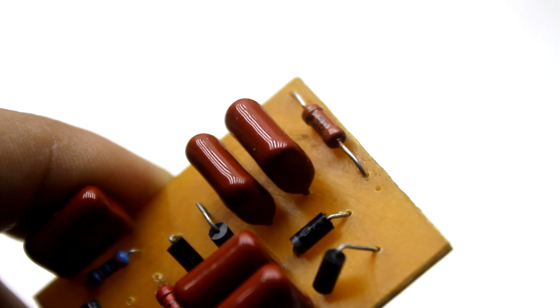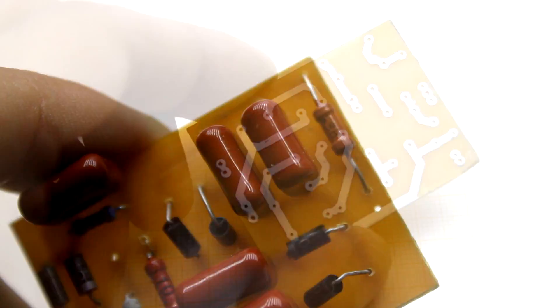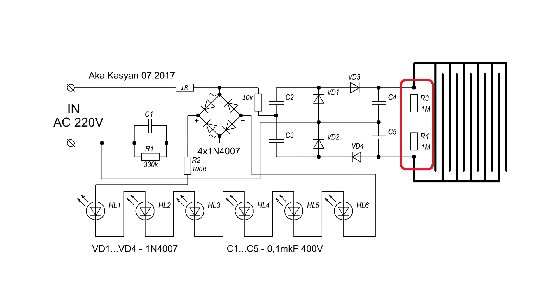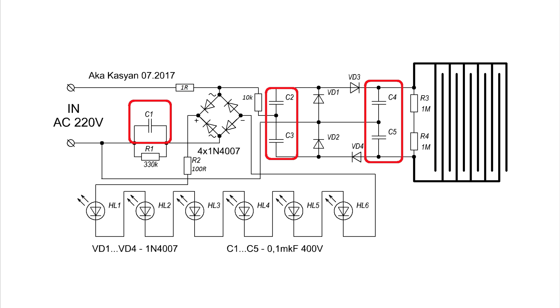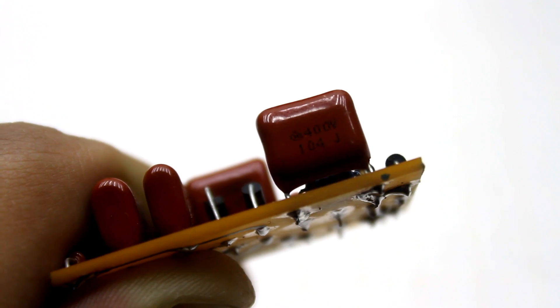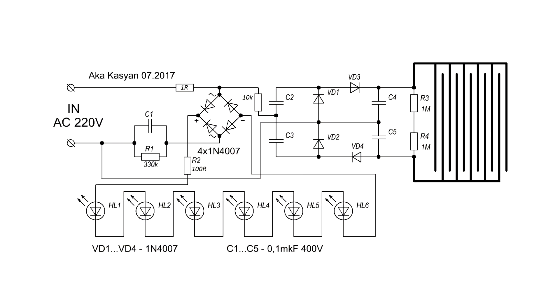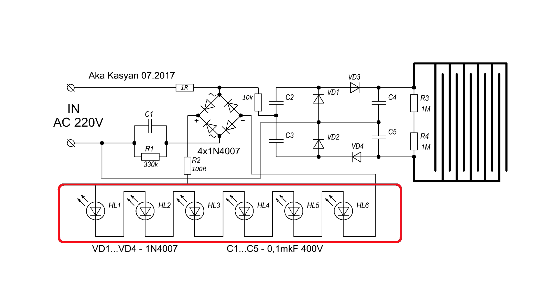The resistor parallel to the output of the multiplier is designed to discharge it. The board is designed to install two resistors connected in series — the resistance of each can vary between 1 and 2 mega-ohm. Film capacitors with a voltage of 400 volts are used here. On the same board is the power supply without a transformer, based on a pellet capacitor — needed to power the LEDs which are a lure for insects.